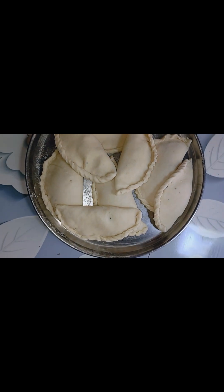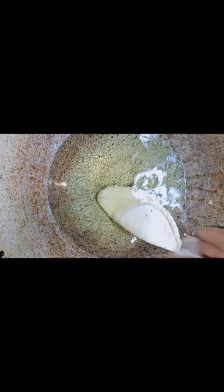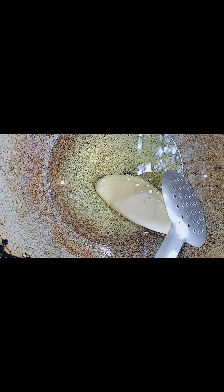We will take a pan and put some oil into it. We will add all the oil and then dry fry them, okay?